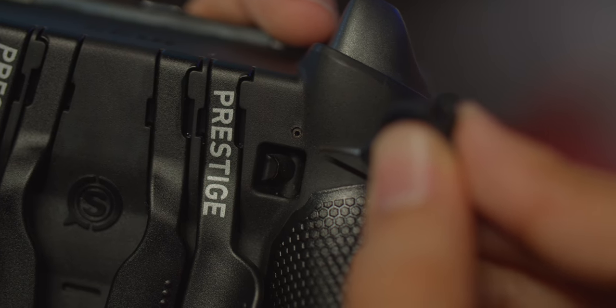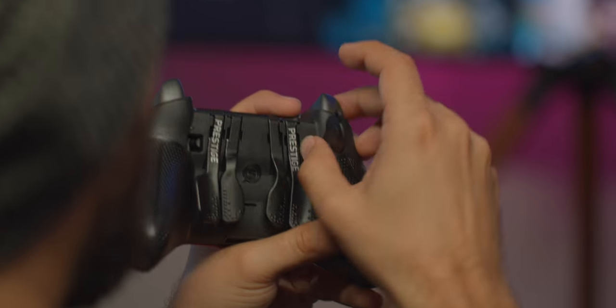Another quality of life change that makes the Prestige a lot easier to use than the Infinity is how they handle the trigger stops and trigger tension. It's just a little hole right here that's a lot easier to access. And if you want to do trigger stops, that's just a switch right there — way easier to do.